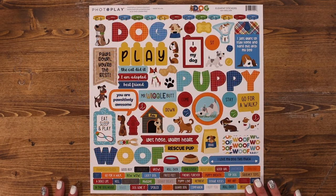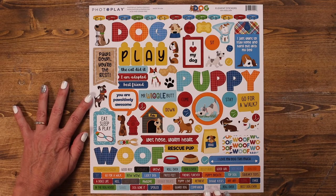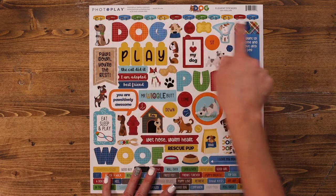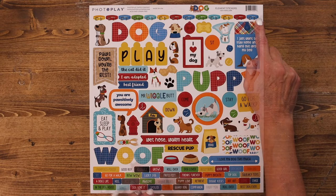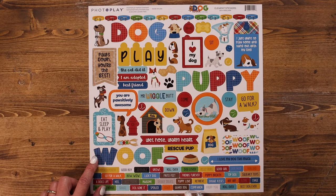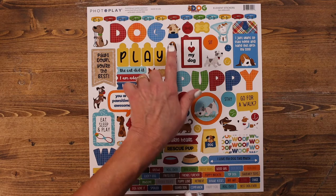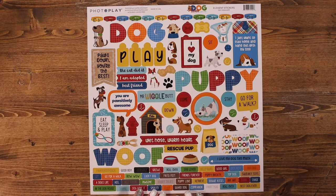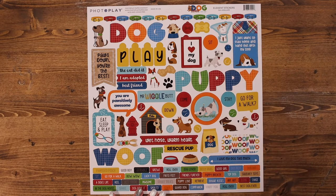This is the element sticker sheet. It is loaded with lots of different elements to add to your paper crafting projects, including this wonderful little dog collar border that fits beautifully on a 12x12 layout. There are great stickers to allow you to design some fun titles. You have all of these adorable little dogs scattered throughout the paper. I love the little guy with a cone — it's all fun and games until someone ends up in a cone, right? I just love that.